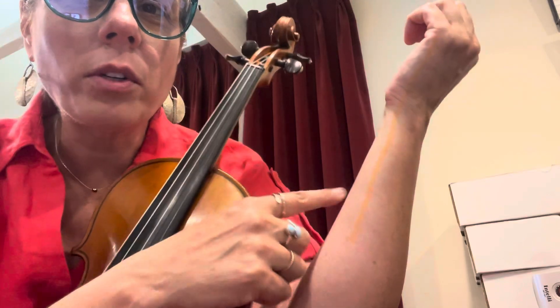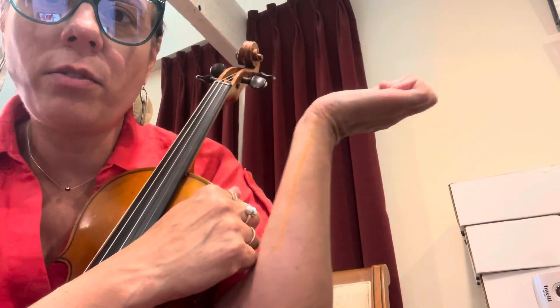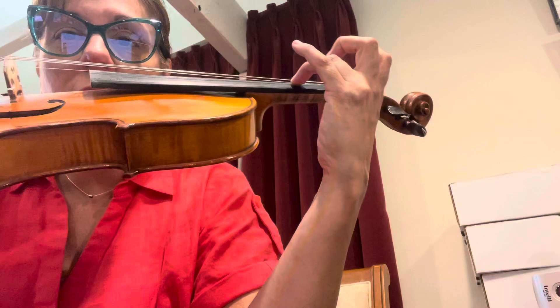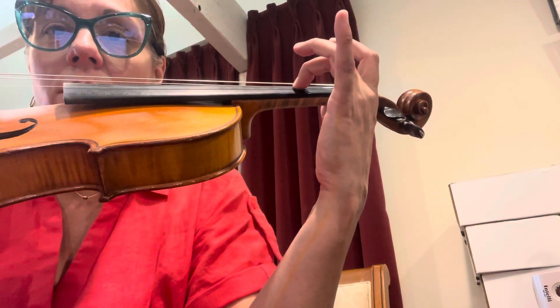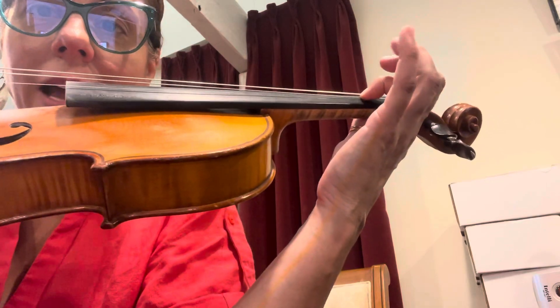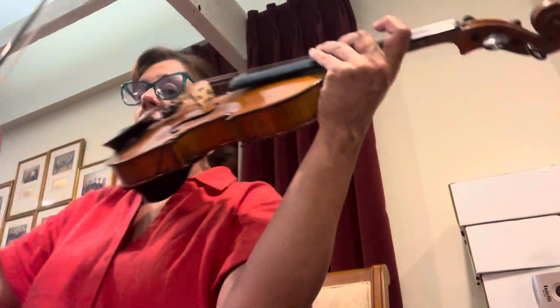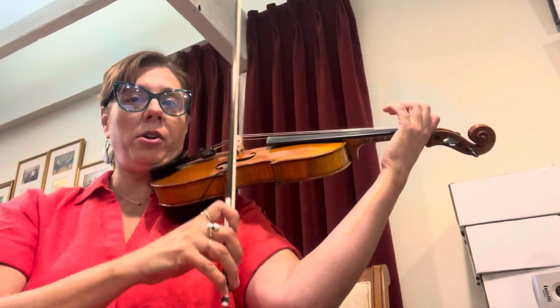We're going to do Twinkle Variation A. I drew this orange line — we want to keep our wrist straight, so if the line's bending, that's wrong. We're going to do fingers alone, so when we do third finger it's just going to be three all by itself, two is going to be all by itself, and one is going to be all by itself. See how my line is straight.